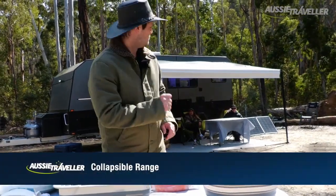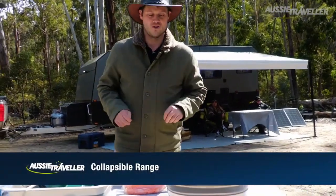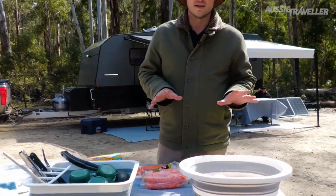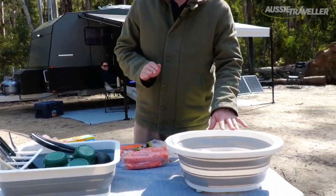Hey guys, it's James from Aussie Traveller here. While the crew takes a well-deserved break, I'm going to get started on dinner tonight. I thought I'd take the opportunity to run you through our collapsible storage range.